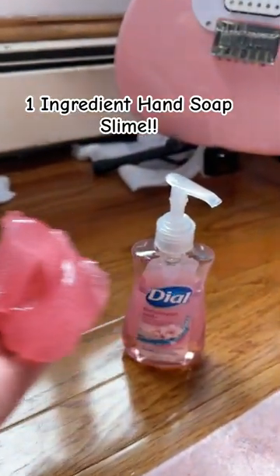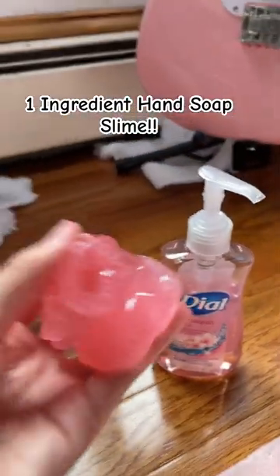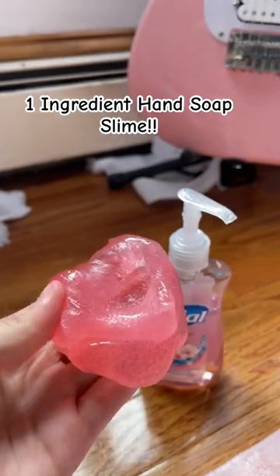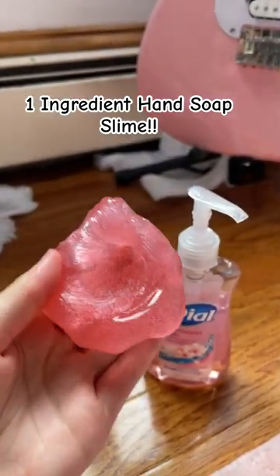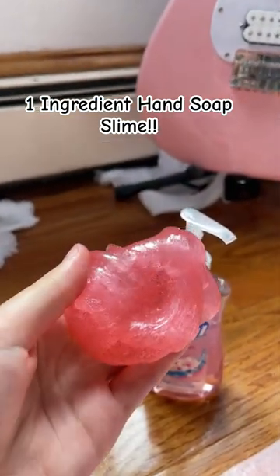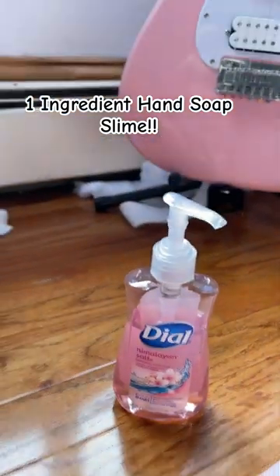Did you guys know you can make slime with just hand soap? Well, you can, and I just posted a brand new YouTube video on this. I have so many videos just like this recipe all on my channel, Kawaii Toy Collector. If you guys want to learn how to make no-glue slime with only one ingredient and more, check out my videos on my channel.